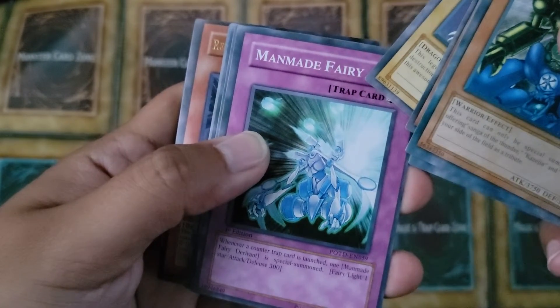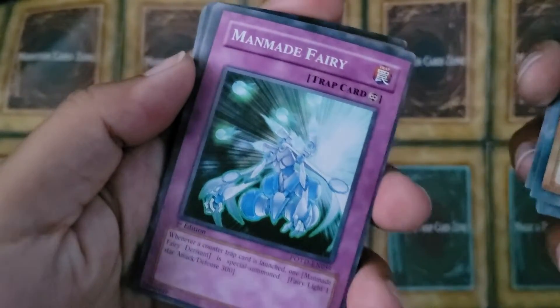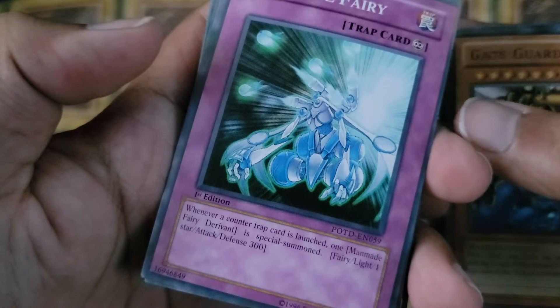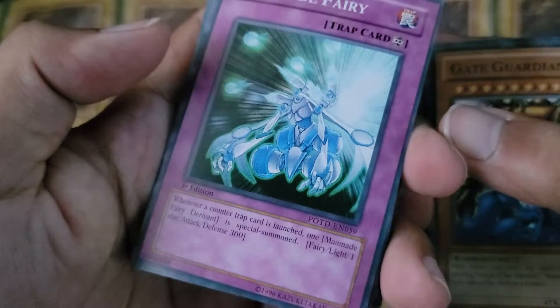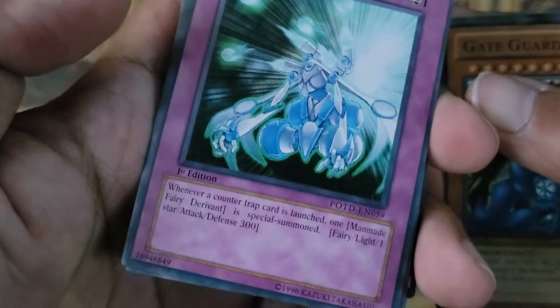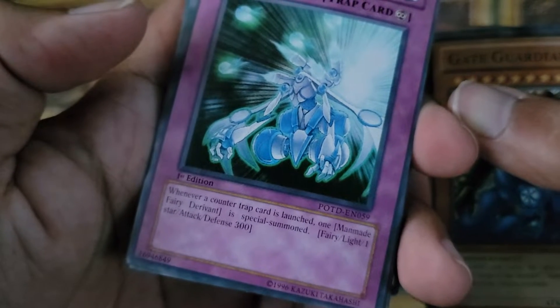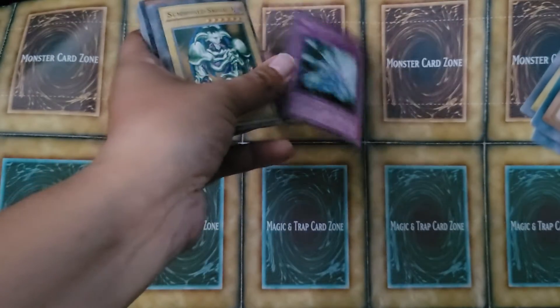Here we go — Man-Made Fairy. I'm sure that's not the name of the original card. 'Whenever a Counter-Trap card is launched, one Man-Made Fairy Dare event is special summoned.' Fairy, Light, 1-Star, Attack, Defense 300. So that's the first cuckoo card.